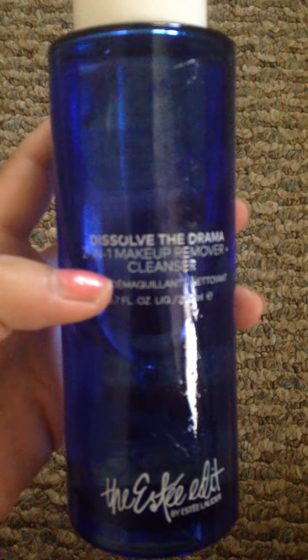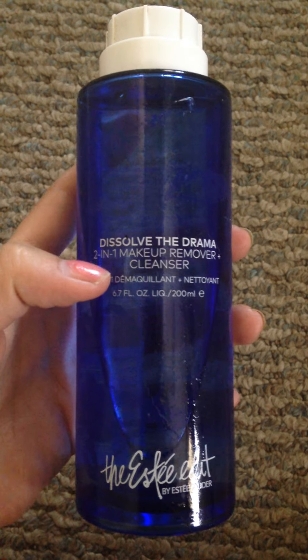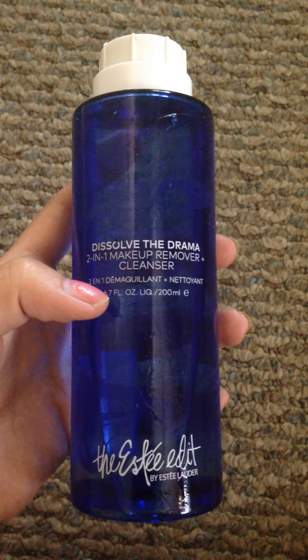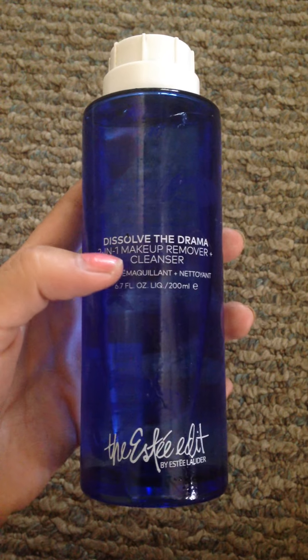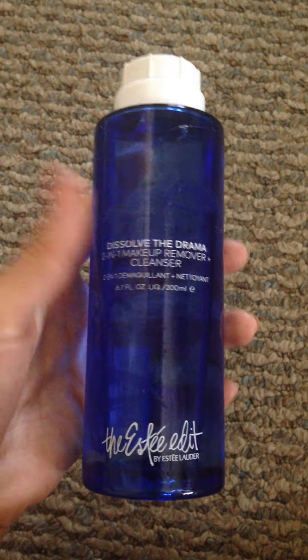Today I'm doing a review on the Edit Dissolve the Drama Cleanser. At first when I got it I thought it was just a makeup remover because I don't read the stuff I get, but I realized it's also a cleanser, so you can use it every day once you wash it off.